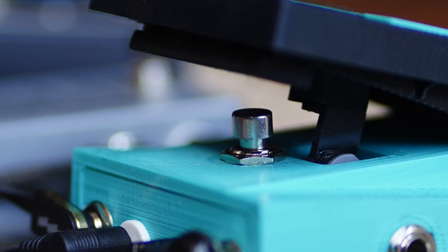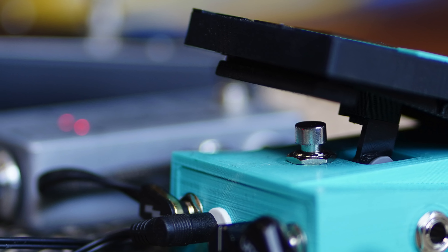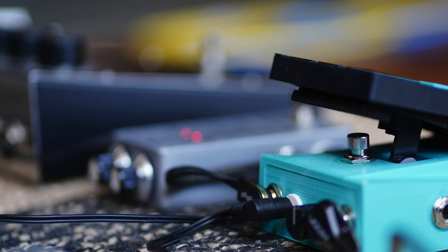The final feature I want to bring up is related to the circuit, and that is the bypass, which is a buffered bypass. This buffered bypass modifies the impedance of your signal, which in turn affects the sound of your other pedals — like the Big Muff or the Fuzzrite. At least that is what is claimed on the Tunglo Lab website. So what I thought I would do is test this out: first with this in the chain turned off, and then disconnect it from the chain entirely.